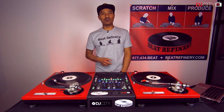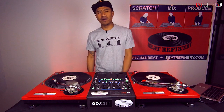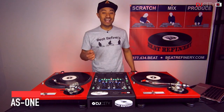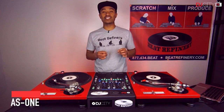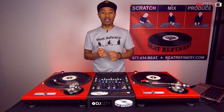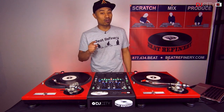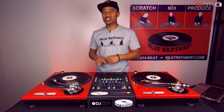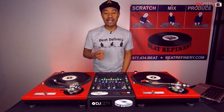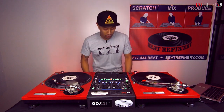We're back again for another episode of Turntable Techniques brought to you by DJ City and Beat Refinery. I'm DJAs1 and today we're going to go over some basic scratch techniques and combine them into what is known as the Rocket Scratch. Herbie Hancock's hit song Rocket featured Grand Mixer DXT's Rocket Scratch and was the first song to establish the turntable as a musical instrument.